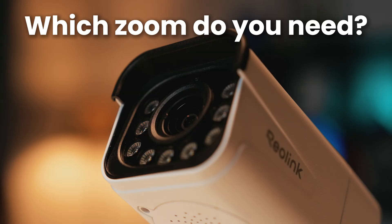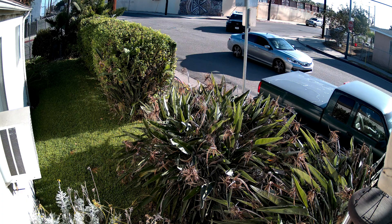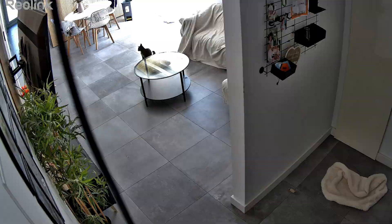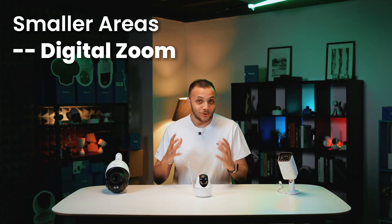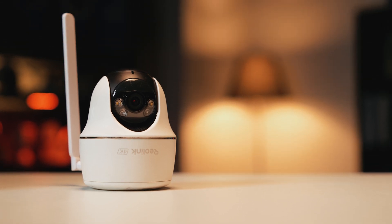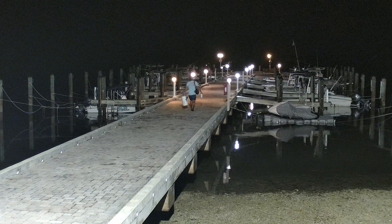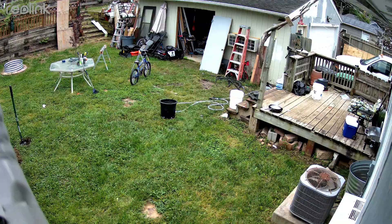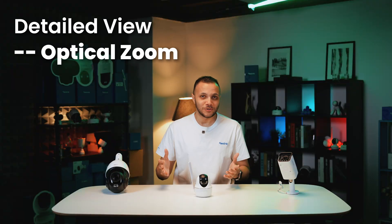If you're looking at Reolink cameras, which zoom do you actually need? The best way to decide is to think about your space. If you're watching over a smaller area like a front porch or indoor rooms, digital zoom is a good tool — it gives you a quick magnified view to better see what is going on. But if you need to see clear faces, license plates, or detail across the yard, that's where optical zoom becomes essential. It's the right tool for getting undeniably clear footage from a distance.